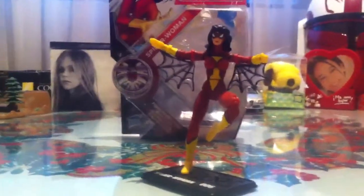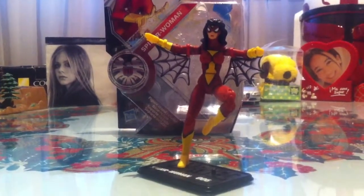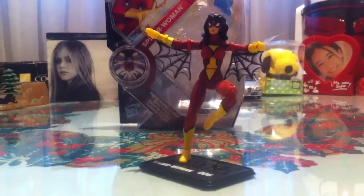Hey guys, welcome to another Marvel Universe figure review. Today we're going to take a look at a really special figure — one of my personal favorites. She is none other than Spider-Woman, as you can see right here.